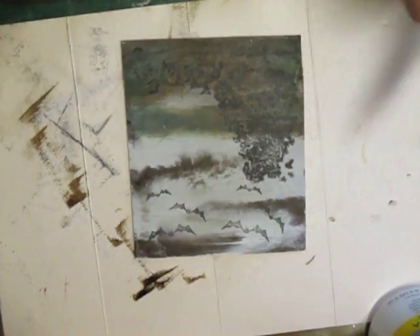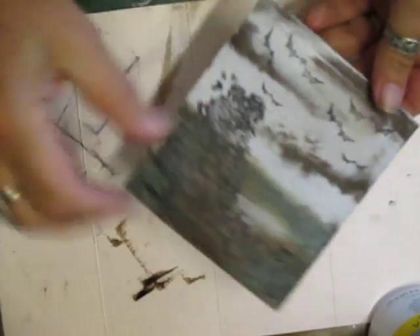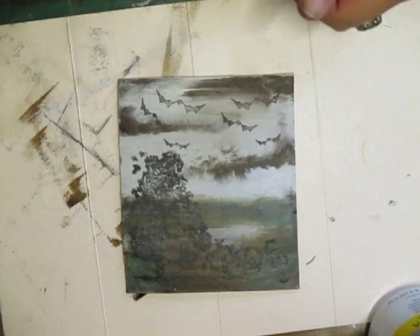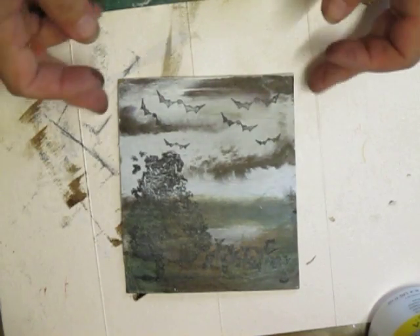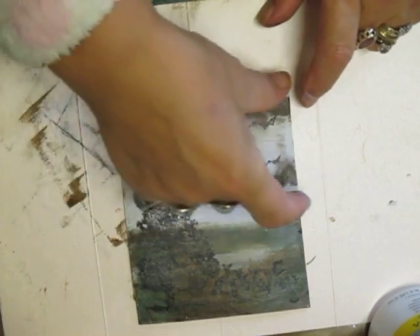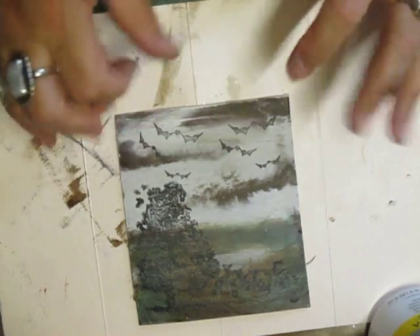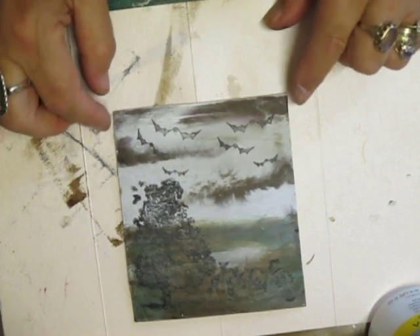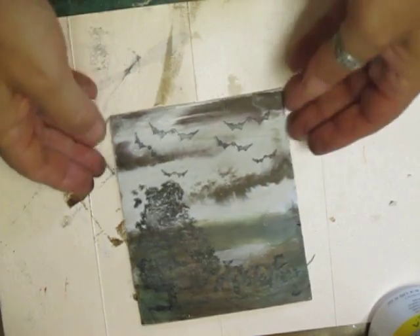What I'm going to do — because I'm going out shortly to Manchester — is show you how to do the sky. It's rather cloudy, storm clouds brewing. I just want to show you how to do the sky.